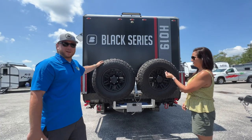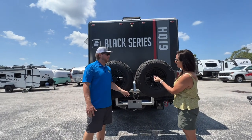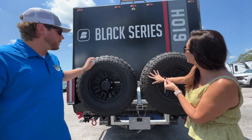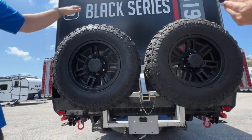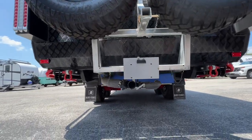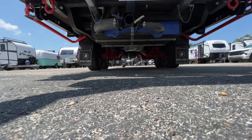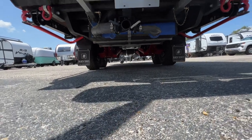Coming around the back, you have your dual spare tire setup, as well as a two-inch receiver for your bike rack or accessory rack. There's also a backup camera above that comes standard and connects to an app through your phone, so you don't have to worry about purchasing an additional one.